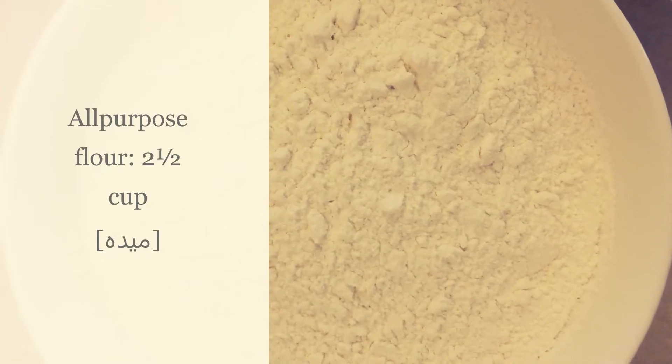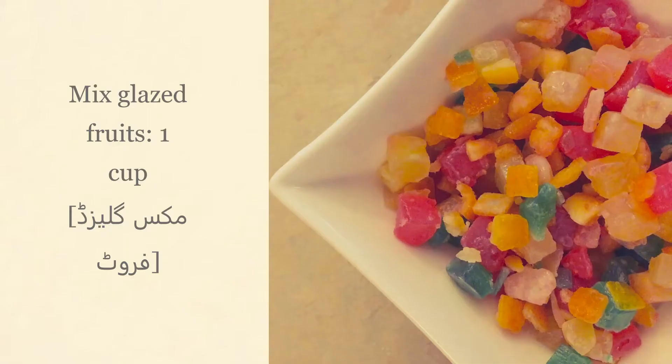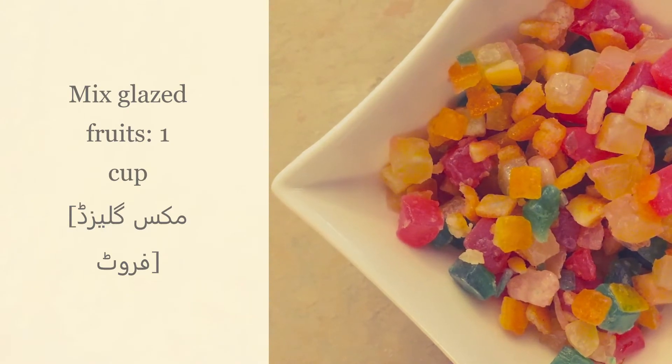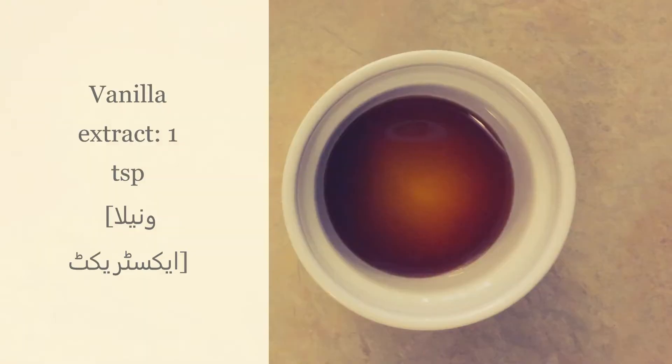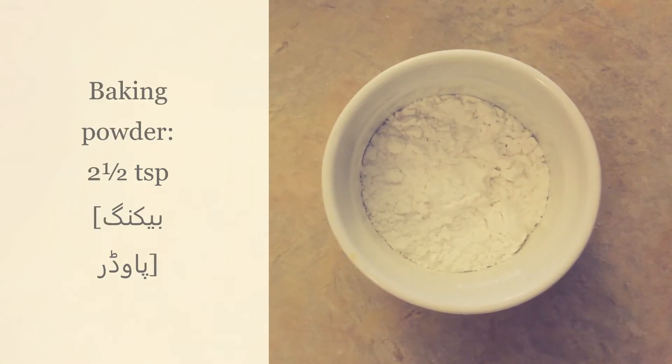For this recipe you will need: all-purpose flour 2.5 cups, sugar 1.5 cups, eggs 3, butter 20 tablespoons, mixed glazed fruit 1 cup, milk 1 cup, vanilla extract 1 teaspoon, and baking powder 2.5 teaspoons.